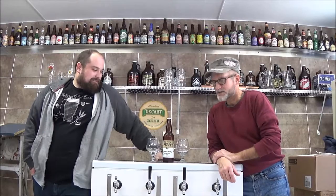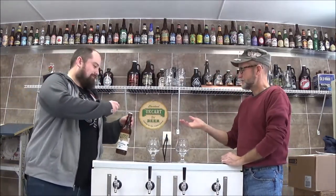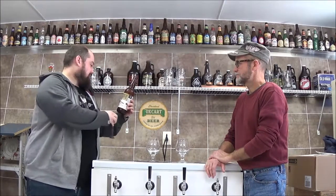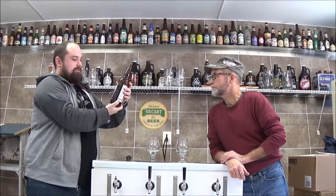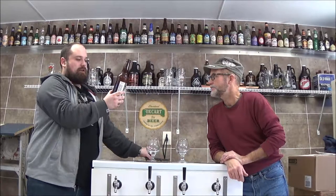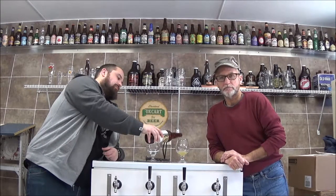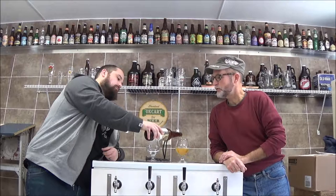Today we're going to drink this Snake Bite from Barrel House Brewing Company. Is it an IPA, or what is it? It doesn't say — on the side it just says it's their Blonde Ale. Their citrus Blonde Ale co-fermented with crisp apple juice. So, Barrel House Brewing Company, Paso Robles, California. This is 6.9%.